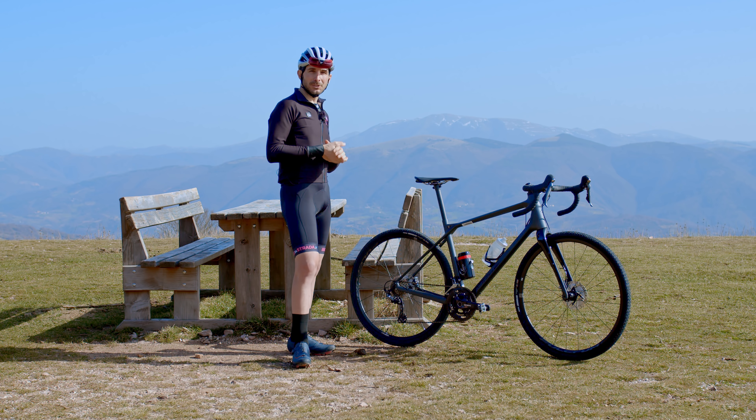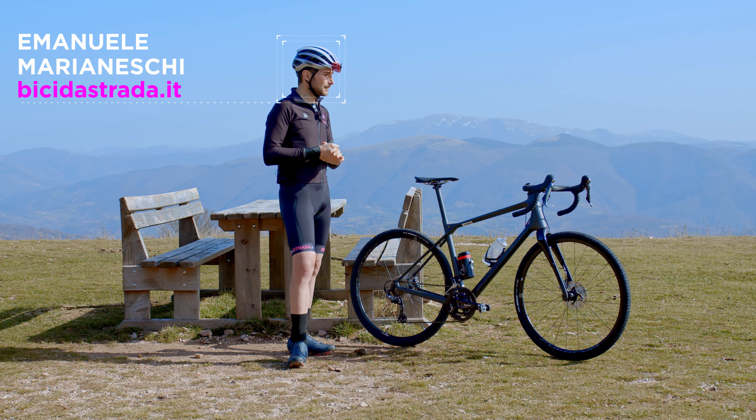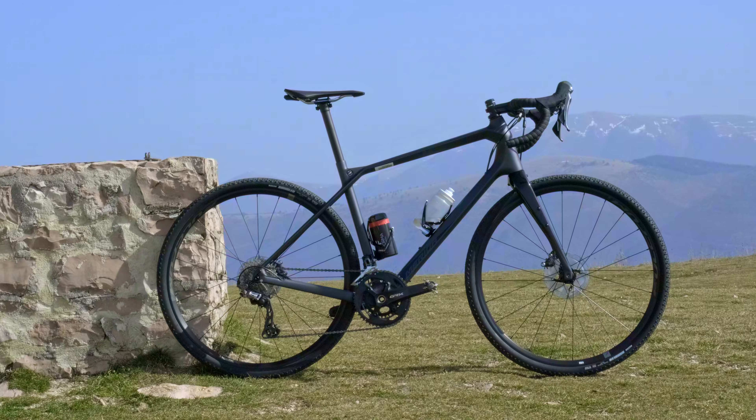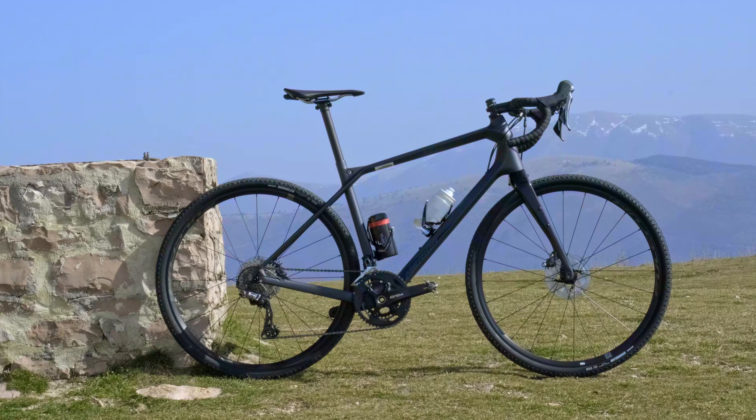Hello everyone and welcome back to bici da strada.it. Today we end the test of the Merida Silex and we are in the beautiful Monte Subasio area. We start from Monte Subasio, realizzato in fibra di carbonio.